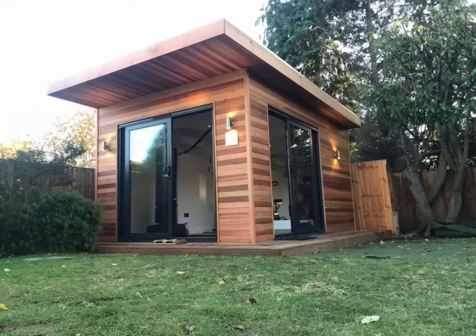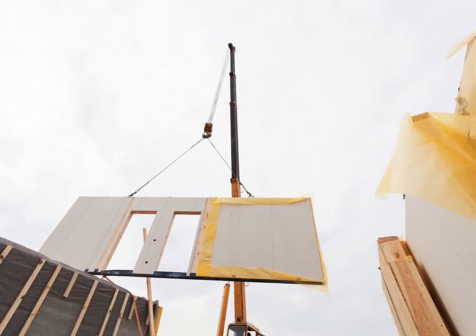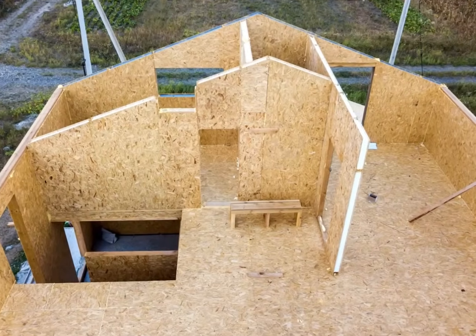If you need any advice on building with SIPs, we are always here to assist. Simply call 01543 399 595 or email tom@premiersips.co.uk. SIPs have been used in construction for decades in the USA and Europe, but very soon SIPs will be the construction method of choice for most buildings.